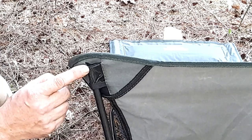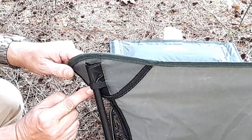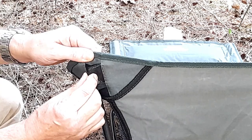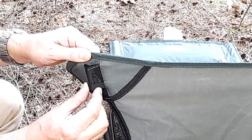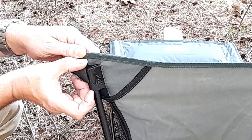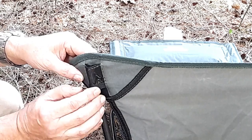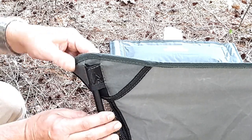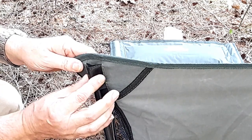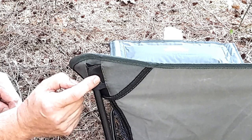The front edge of the seat where the pole goes in has been quite heavily reinforced all around here. The pocket is still that same sort of fabric as the cheap ones, but it's a bit thicker, and the pocket compared to my old one is deeper, so more of the pole is going in. When you sit in it your weight is here, so there isn't a massive amount of stress on that, but that corner does seem altogether more robust.